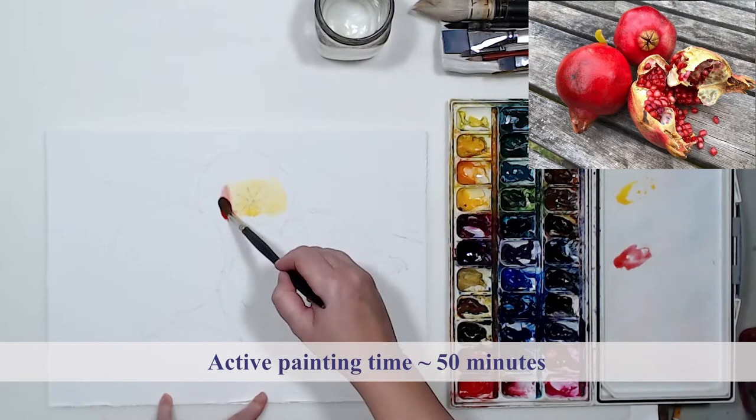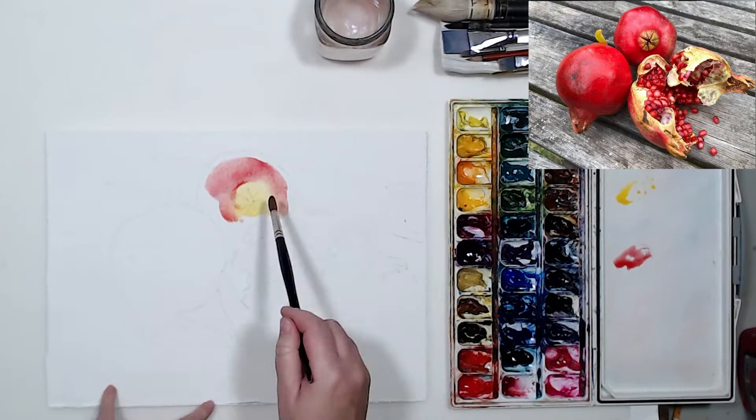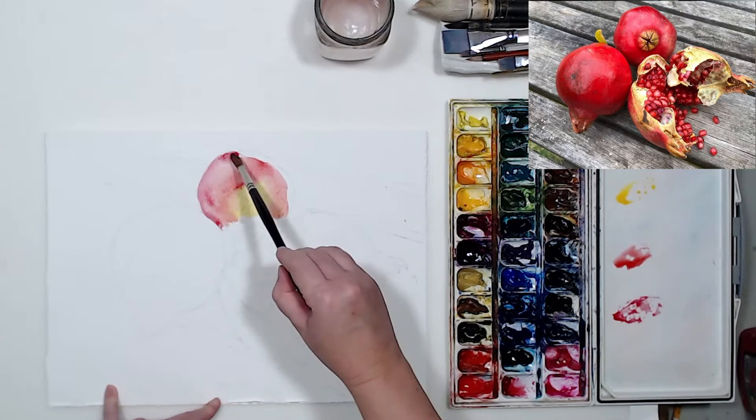Before I started painting, I transferred the photo onto the watercolor paper with the help of a charcoal rub, and then I made a pretty detailed pencil drawing to help me get started. I will start painting with a number 10 sable brush.